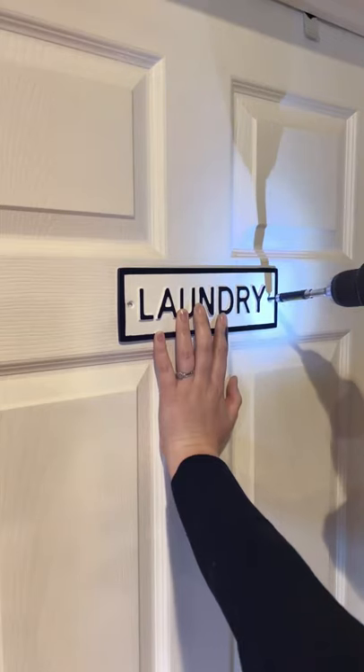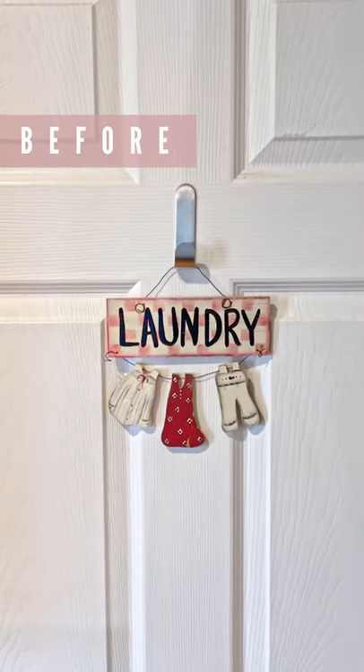So I put some painters tape on my sign, spray painted the outside edge of it black, and hung it back up on my laundry room door.